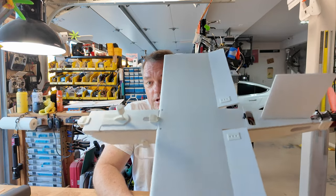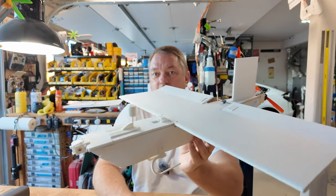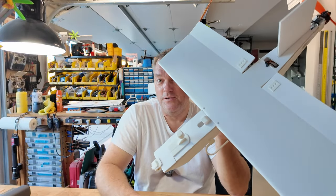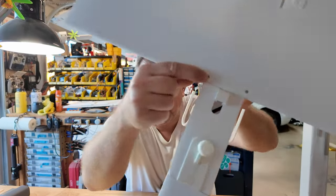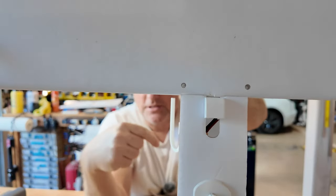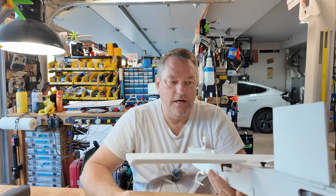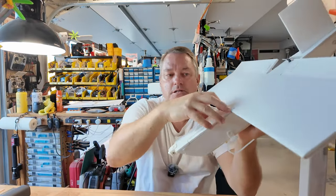Without further ado, to give you an idea how I put this together, let's go ahead and tear it apart. This is a well-flying airplane. I'm going to show you the index marks — those index marks on the upper surface of the wing line up with the sidewalls of the fuselage, because we're going to start removing parts.